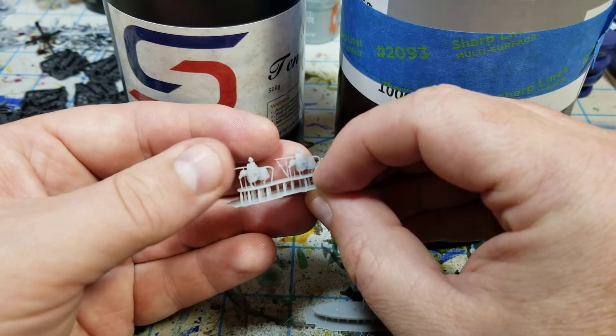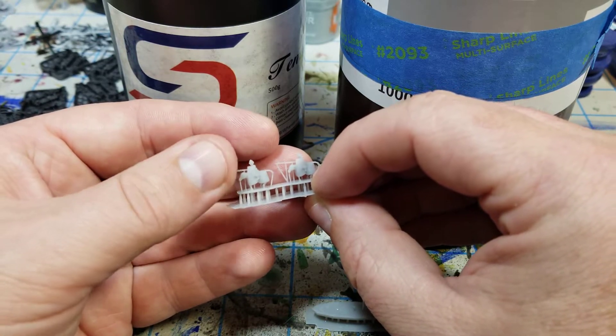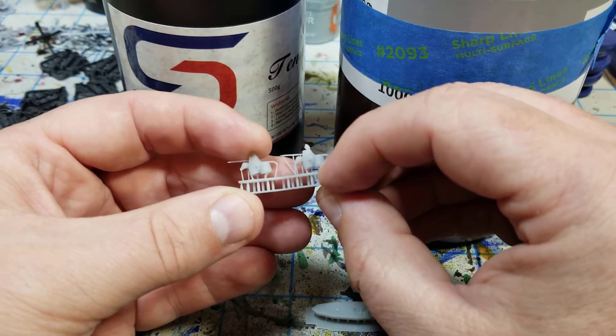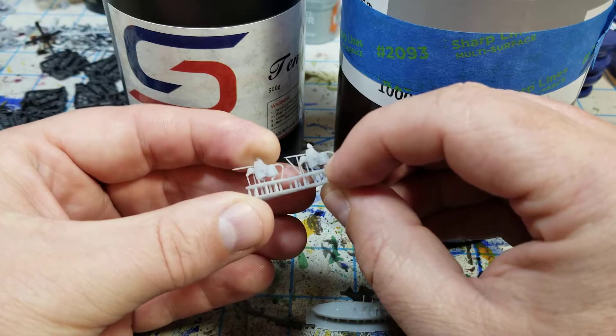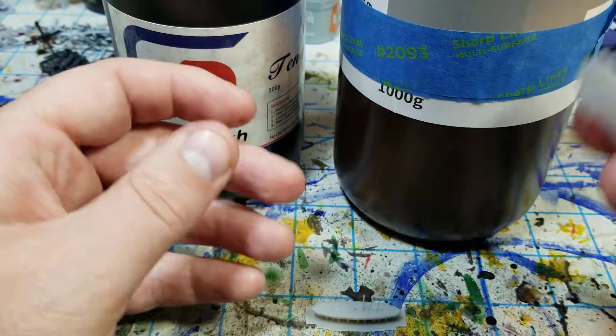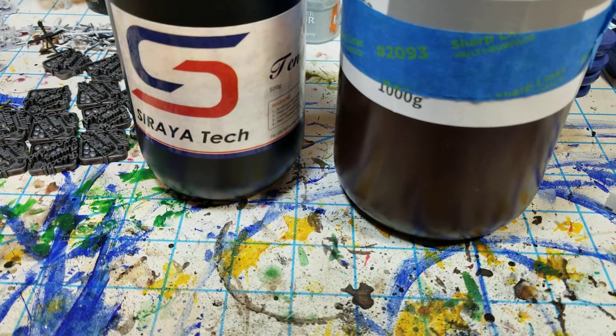It just seems to be way more durable overall, but the models themselves aren't flexing too much — it's just the weapons. So that's a great thing.